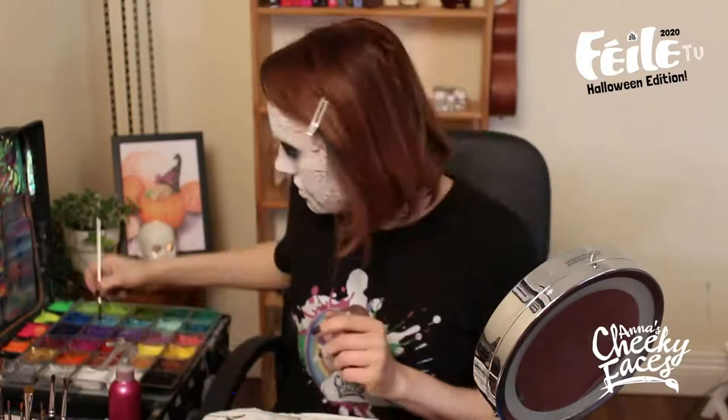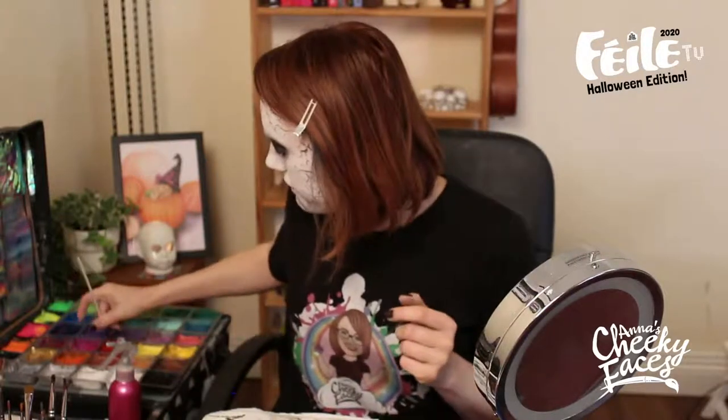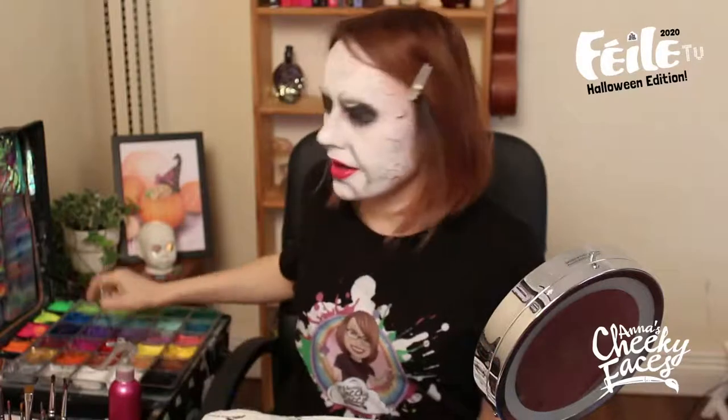Now we're going to take a face paint brush — a nice round small brush — and load it with some red face paint. I'm going to create a red lip, and then create lines going from the eye connecting to the lip in a kind of S-shaped line.